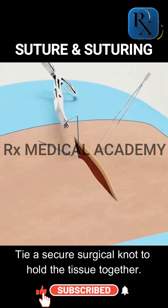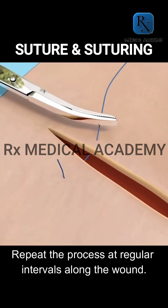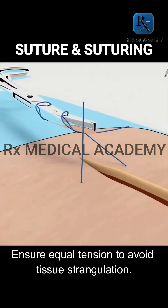Tie a secure surgical knot to hold the tissue together. Repeat the process at regular intervals along the wound, ensuring equal tension to avoid tissue strangulation.